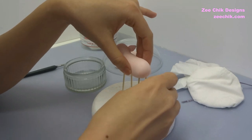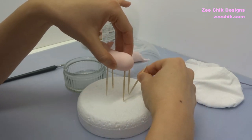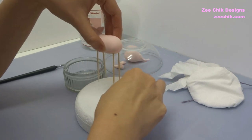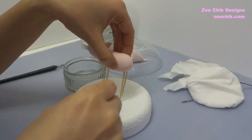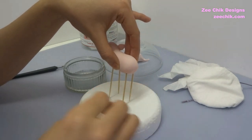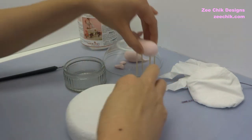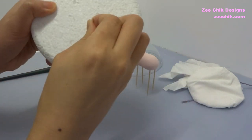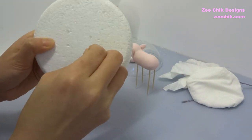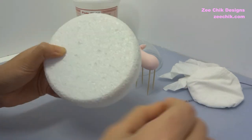I pre-marked the holes for the polystyrene dummy so that when the little pig is dry it won't get stuck into the dummy. When you mark the holes, make sure they are slightly bigger than the cocktail stick so that the pig is loose and easier to lift out when it is dry.